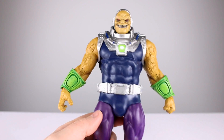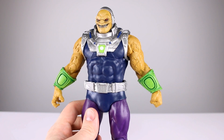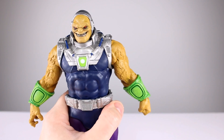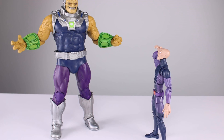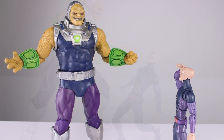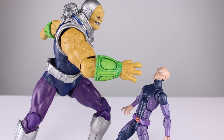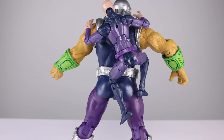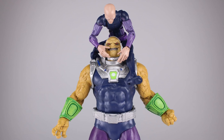Articulation on this guy pretty much blows other than the waist - five out of ten for articulation. It's super basic: hero pose and that'll be that. The sculpt is definitely still weird for the arms too. This is a very strange release for me. I'm going to give an overall rating of six. If someone can show me that this design is actually a look they're familiar with, I'll go up to seven - but I believe this is just a McFarlane interpretation of a design that exists but that I've never seen before.